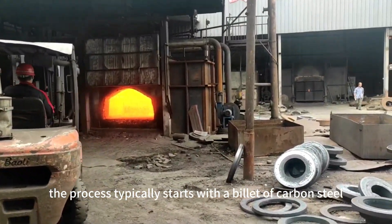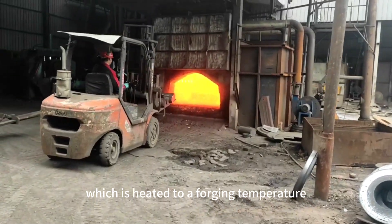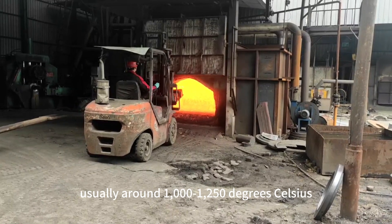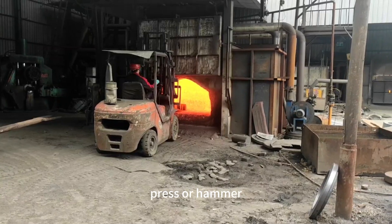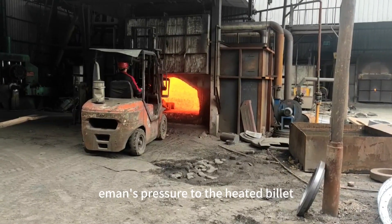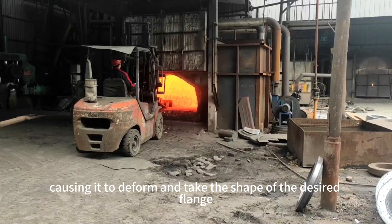The process typically starts with a billet of carbon steel, which is heated to a forging temperature, usually around 1000–1250 degrees Celsius. Once the billet reaches the required temperature, it is placed in a forging press or hammer. The forging press or hammer applies immense pressure to the heated billet, causing it to deform and take the shape of the desired flange.